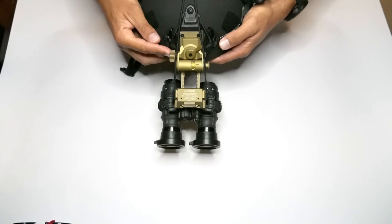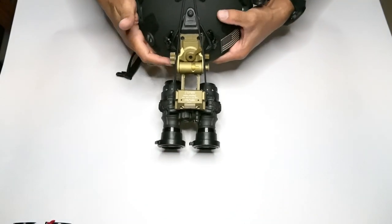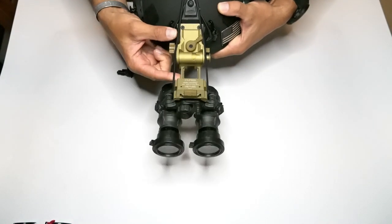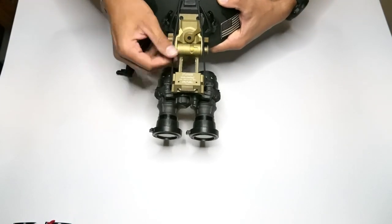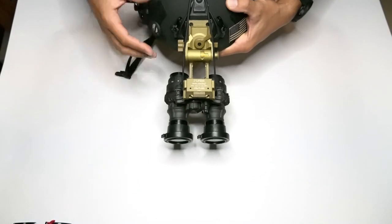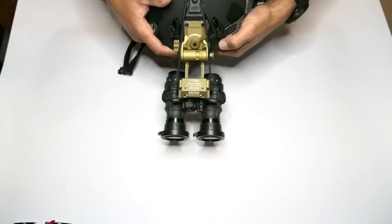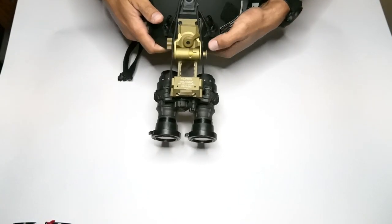The other benefit to the NERD is that the mount, if undone by accident — let's say you unclick your G24 because you hit the wrong button — it'll start to flap around but it's not going to fall off the helmet unless you're doing something rigorous. Then you can go ahead and attach your mount back to your helmet and you're set.